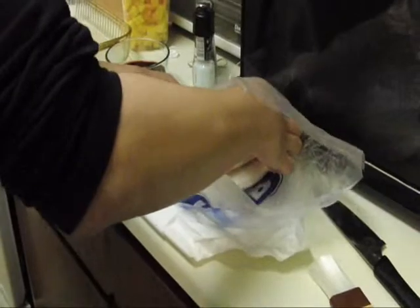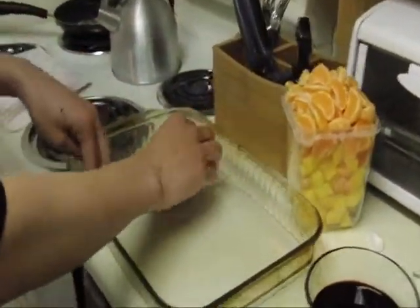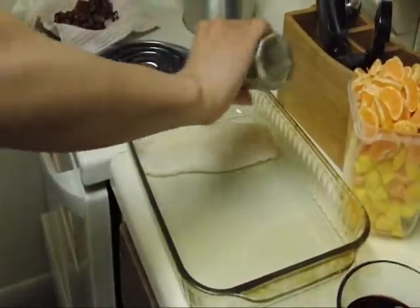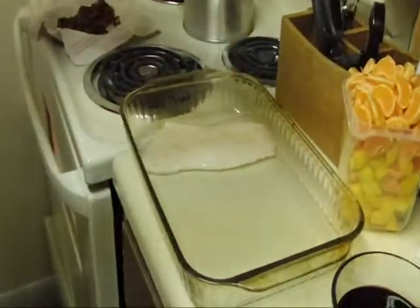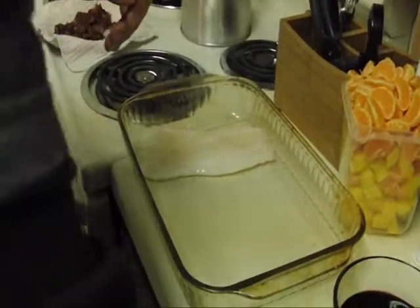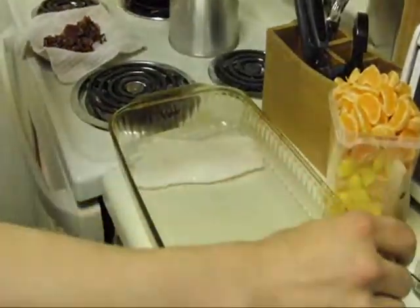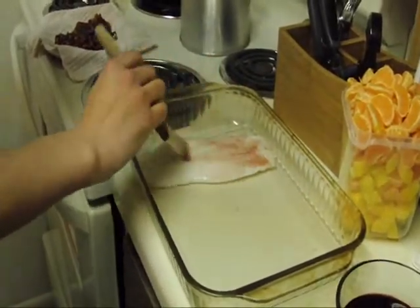So why don't we go ahead and get started. Right now, we're going to get our fish fillets right here. We just lay it down and add a little bit of pepper. We've got our sea salt and we're going to get this little brush right here and we're just going to brush on some of our glaze that we've made.